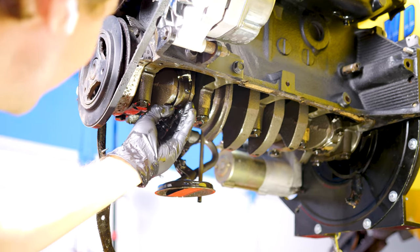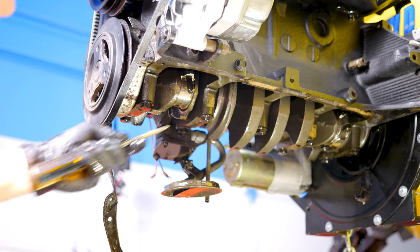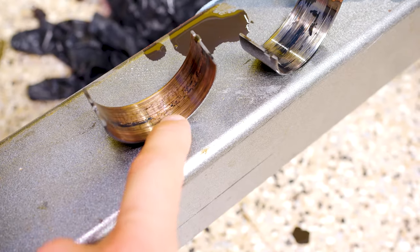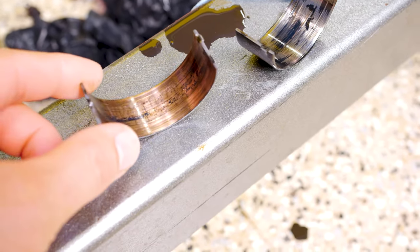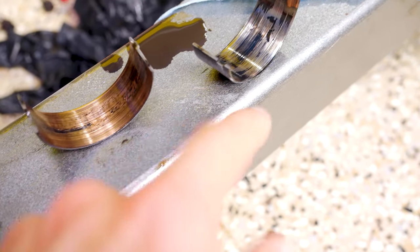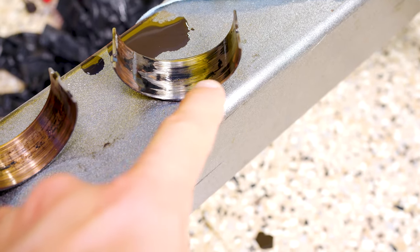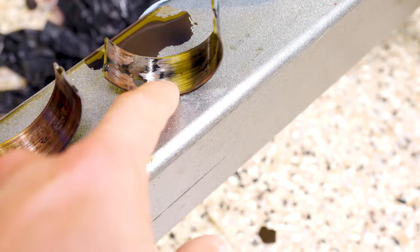Here is the bottom shell of the rod bearing — it still has most of its copper, but it's got some chunks taken out of it. And here is the top shell of that bearing. Most of the copper is gone and it's all grooved up.